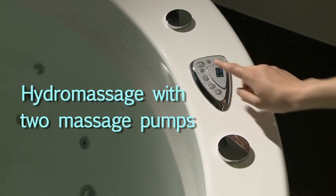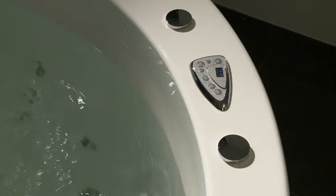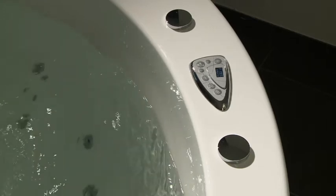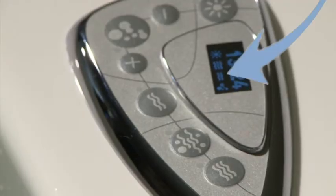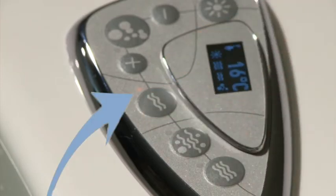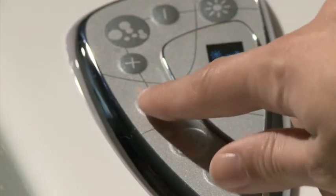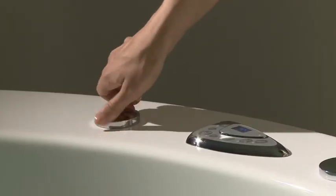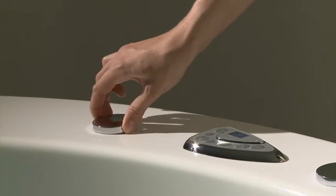Balteco offers a two-pump hydromassage system that increases the efficiency of the massage for bigger baths. The additional massage function is ready for use if the icon line on the control panel's screen displays the additional massage icon. To start the function, press button C. The indicator light M next to the button lights up. If button C is pressed again, the function stops and indicator light M turns off. The intensity of the hydromassage in two-pump baths can be adjusted by the pumps as well as by a back massage water diverter and different air regulation buttons positioned on the bath rim.